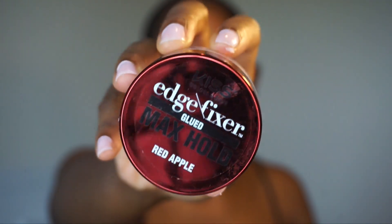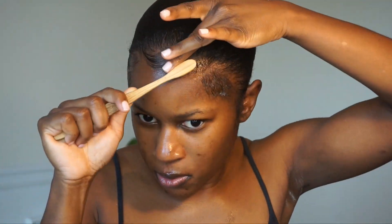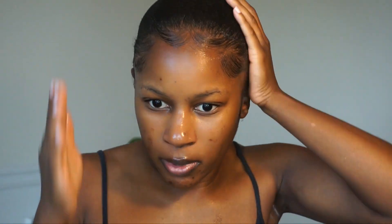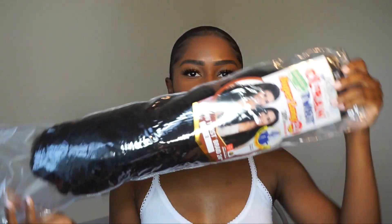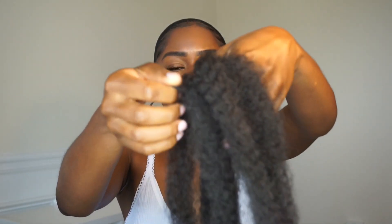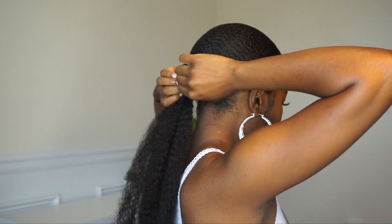Going in with the Kiss Edge Fixer — definitely one of my faves lately — to lay down my baby hairs. This is optional; you could brush all your hair back, but I've always been a baby hair girl. Using Cuban twist hair in 24 inches — only three strands — laying my hair tied across, pulling it through, and attaching it to my real bun.